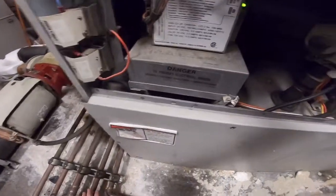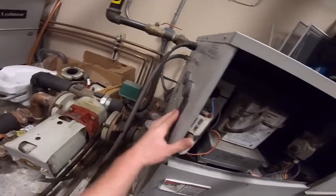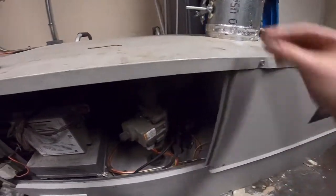When it has an error so many times, it goes into a shutdown mode. So you're gonna have to turn it off, turn it back on so you can see what it's doing.